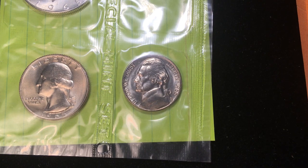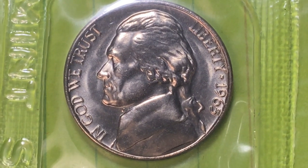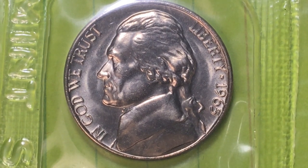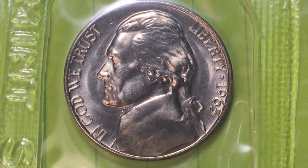Hey coin collectors and welcome to DC Coin World International Coin Channel. This is the 1965 Jefferson United States nickel or five cents coin. Looking at Jefferson, it says 'In God We Trust' right in front of him, 'Liberty' behind him, and there is a star there.